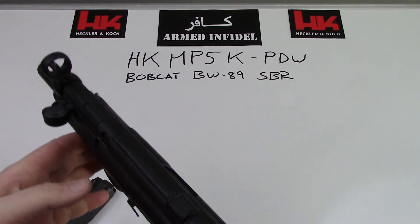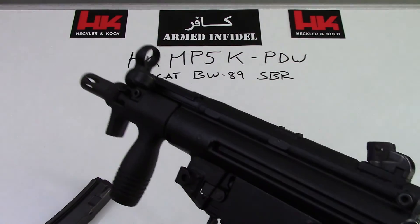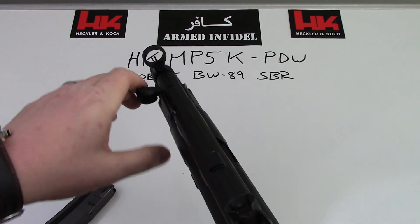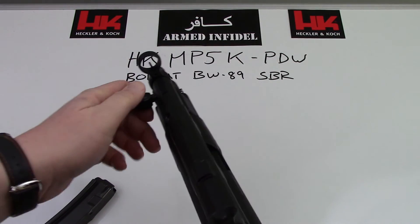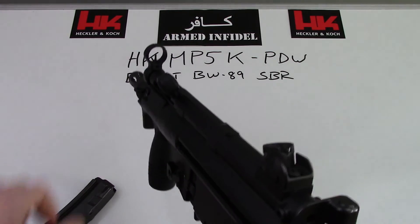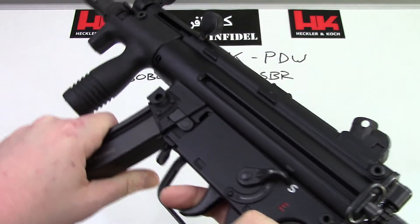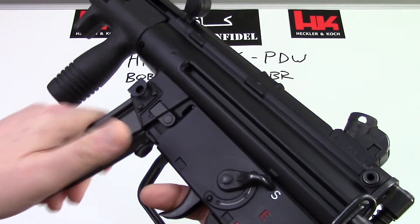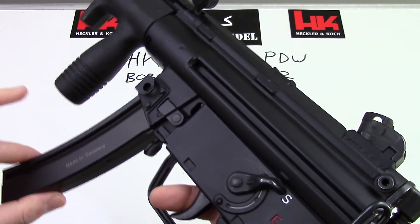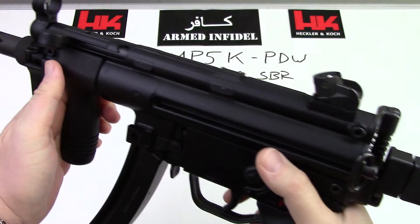In any of this style of weapon, anytime you insert a magazine you want to have the bolt open — that's kind of standard practice. So when you're about to load up, pull the bolt back, insert the mag. The mag goes in and sort of rocks into place. It should be nice and tight in there with very little play. Then roll the bolt home and you're ready to go.